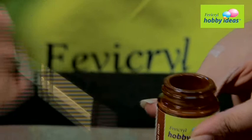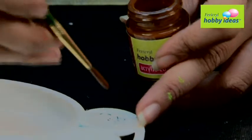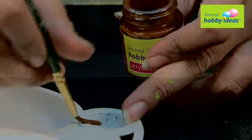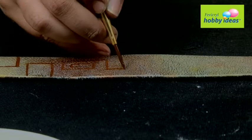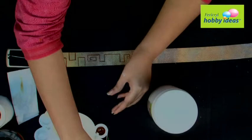Step 4: Using Fevicryl Hobby Ideas Acrylic Color Dark Brown 05, paint a geometric design on the belt. Let it dry.